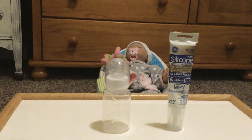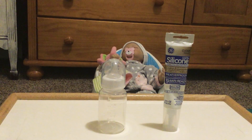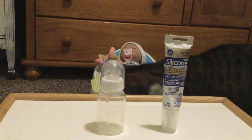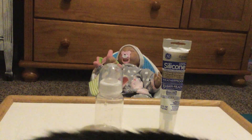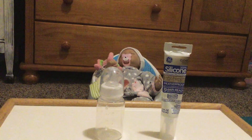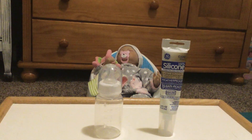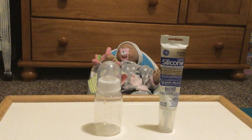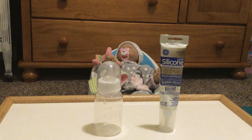Hello everyone and welcome back to another one of my videos. Today I'm going to be showing you all how to seal your reborn baby's bottle. Sorry if my cat is playing with a pencil in the background — he was before I started this video — but if he starts playing with it there's nothing I can really do about that, so sorry.